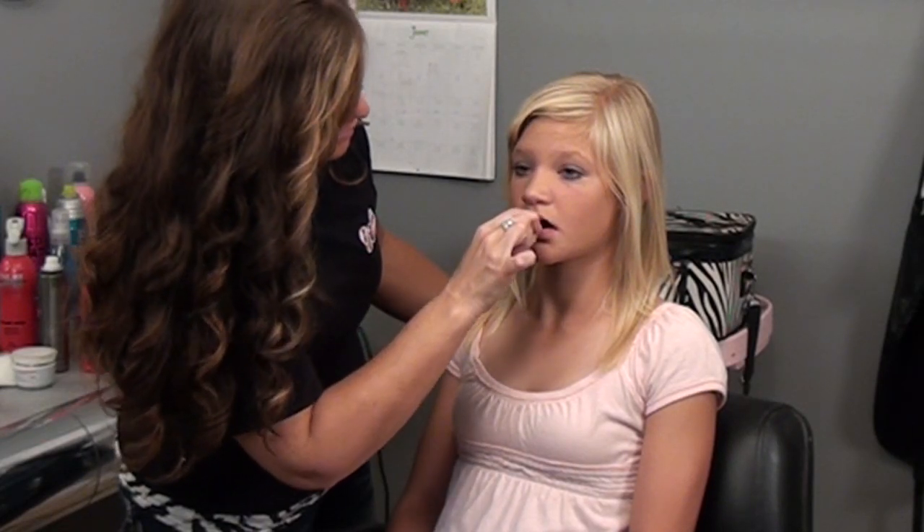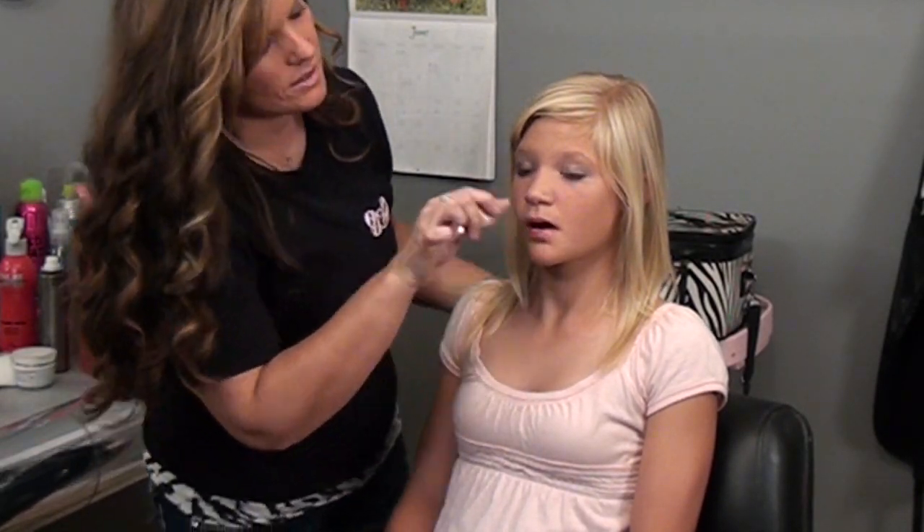The next step is a little lip gloss, and then she is finished with her makeup.